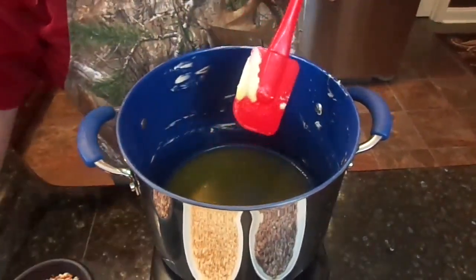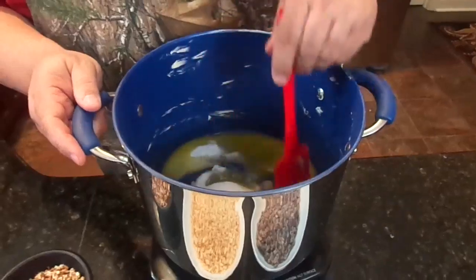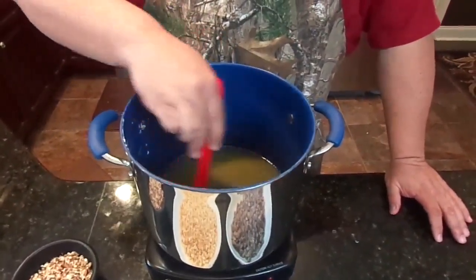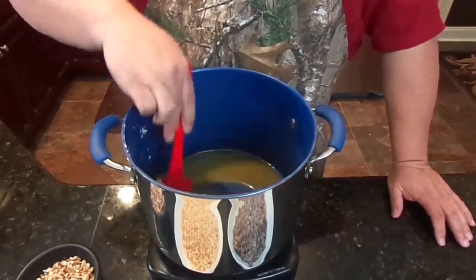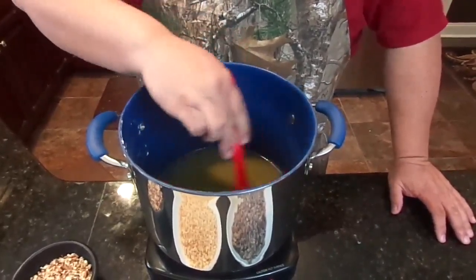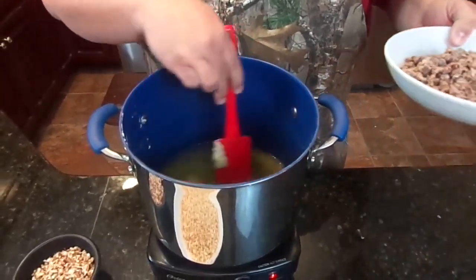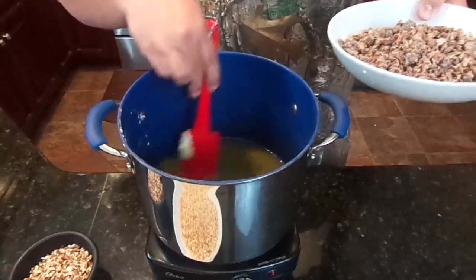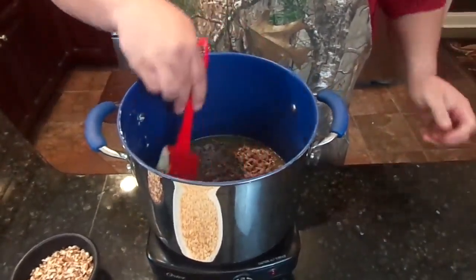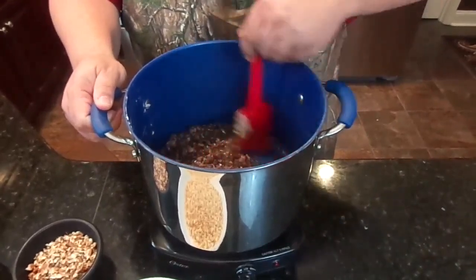Now we've melted our butter. We're going to add the cup of sugar and continue to blend that together just till it's nice and dissolved. Once the sugar and butter are all dissolved together, we're going to add the two cups of dates. I chopped these up pretty good so they wouldn't be too lumpy. You're going to add them in and continue to stir on low heat for about six or seven minutes — just nice and easy because you don't want it to stick.